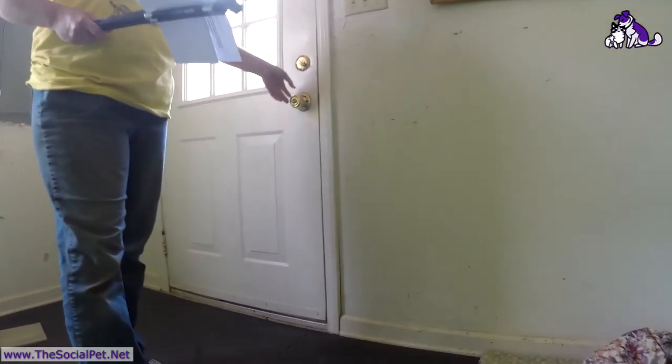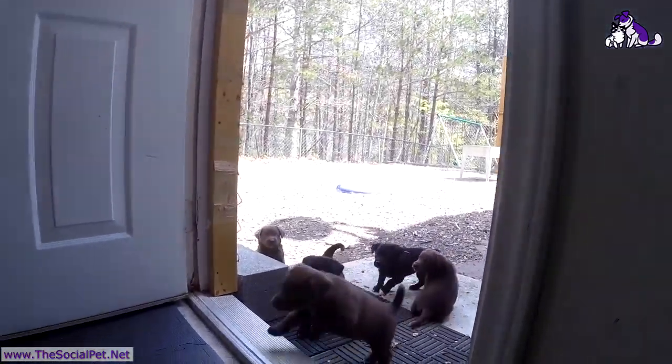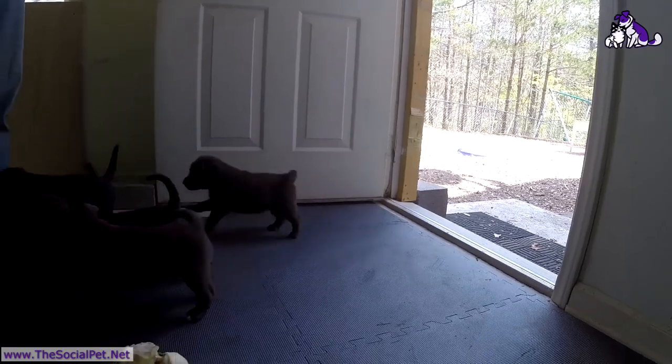Now I'm going to show you how this block works and how the puppies are going to pour through this door. Hi babies! Puppy, puppy, puppy — what good babies!